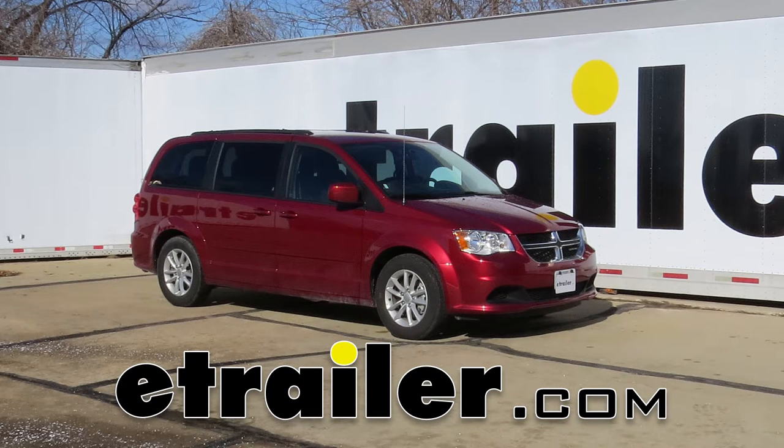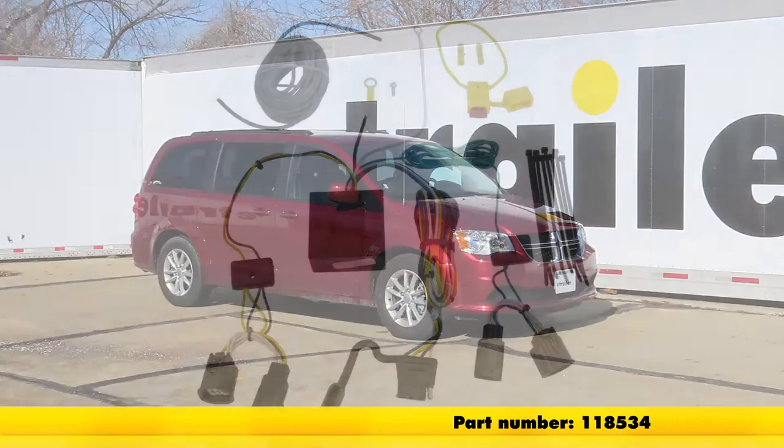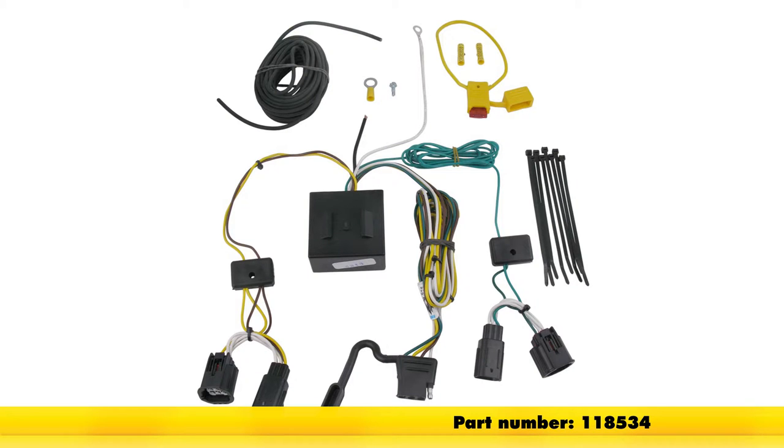Today on our 2015 Dodge Grand Caravan, we're going to be installing the tow-ready custom fit vehicle wiring, part number 118534.